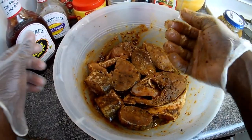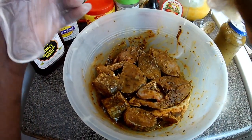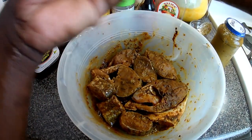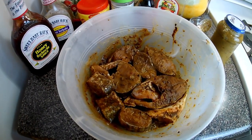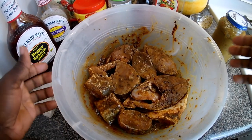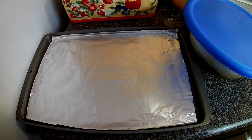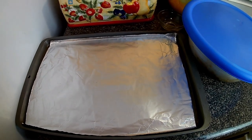So what I'm going to do now is put this in the fridge for about roughly an hour — maybe more than that — to marinate. Then you guys will be seeing my oven jerk fish recipe.